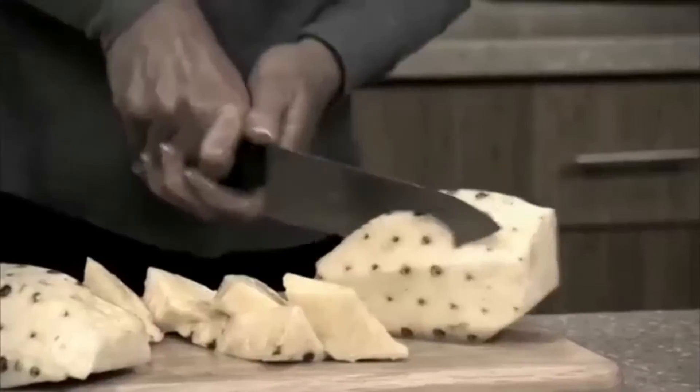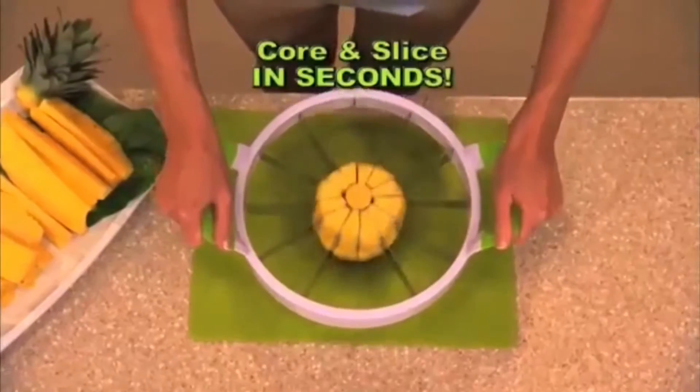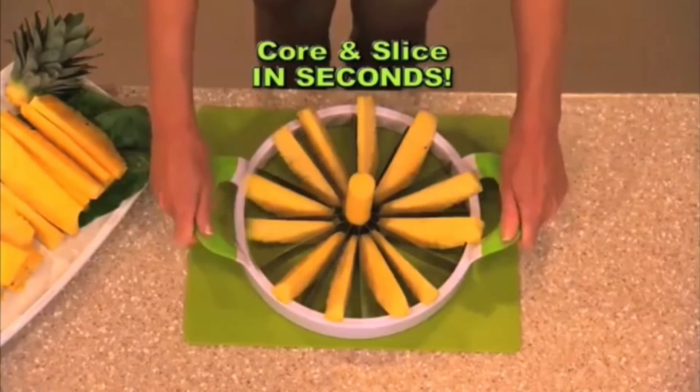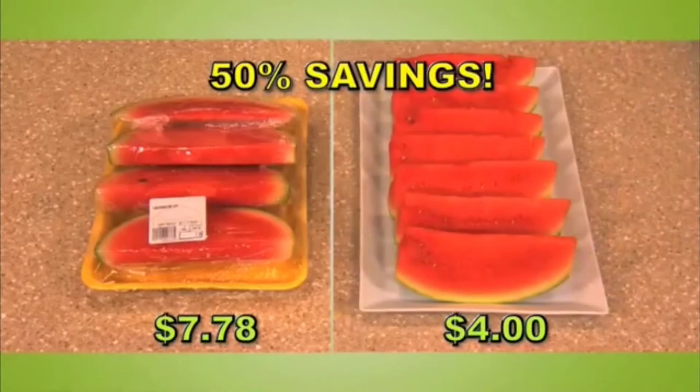Don't you love fresh pineapple, but cutting it is a real chore? Look again. With the Perfect Slicer, for the first time ever, you can core and slice the perfect pineapple that you'll adore. And just look at the savings when you do it at home versus the store.